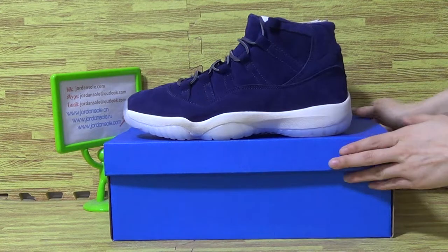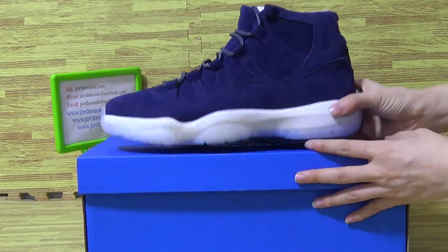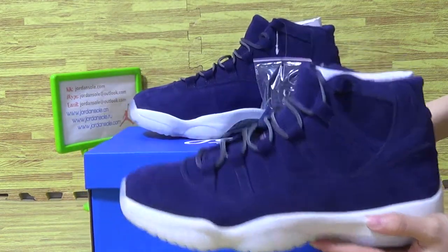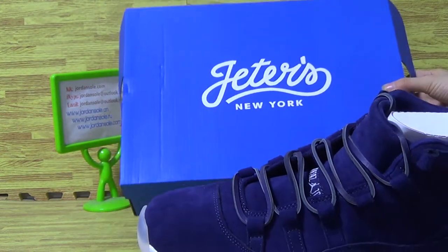Let's come to this part. Here's an authentic Jordan 11. With the new color, we also come with the original shoe box — blue box.